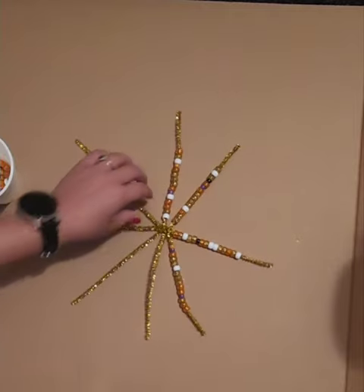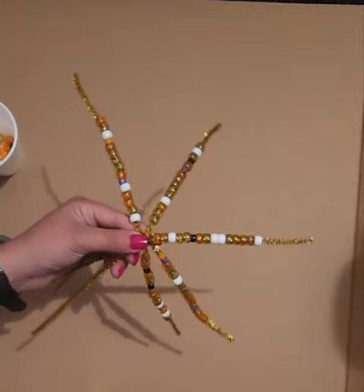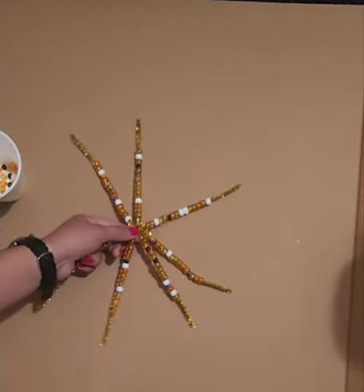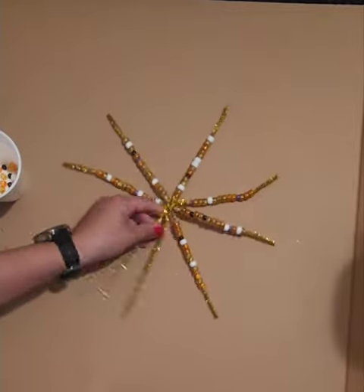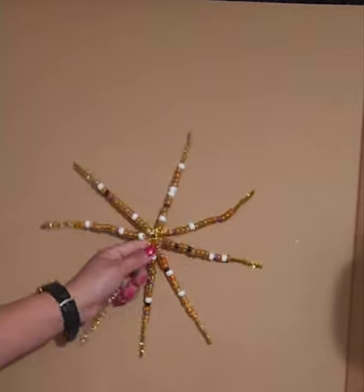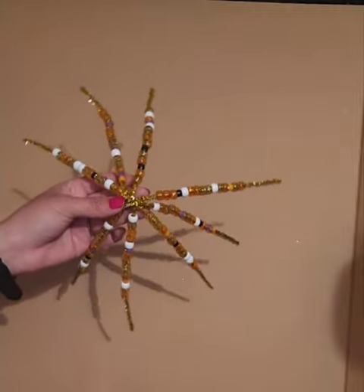This is how it should be looking so far, and here's how it looks up close. This is the sixth — see how they all look slightly different but around the same. The seventh, and now the eighth. Once you finish doing all those, this is something similar to what yours should look like.